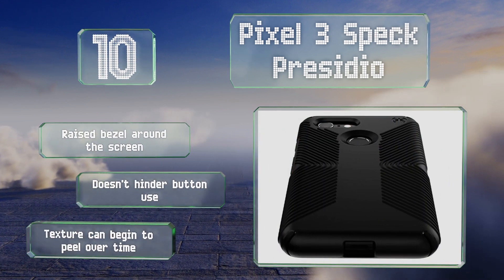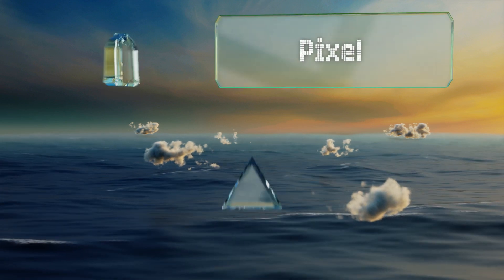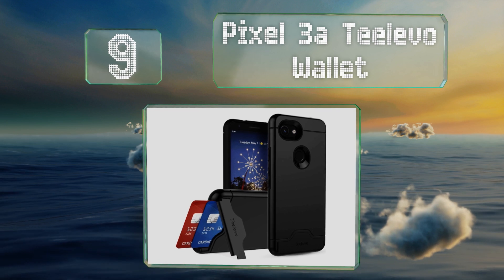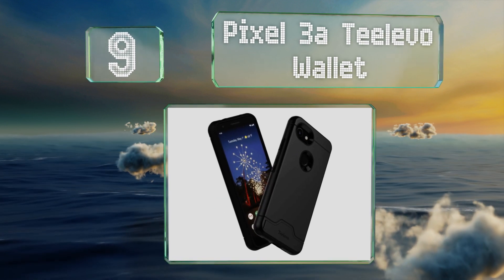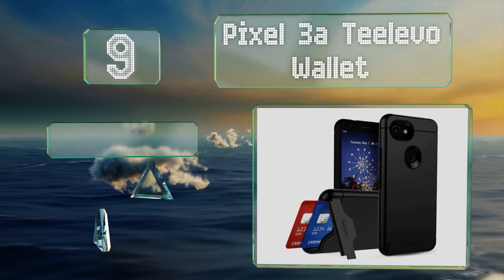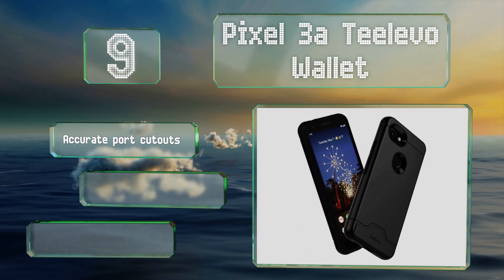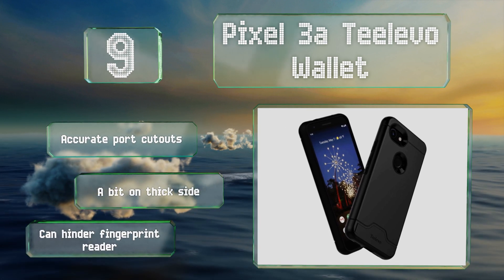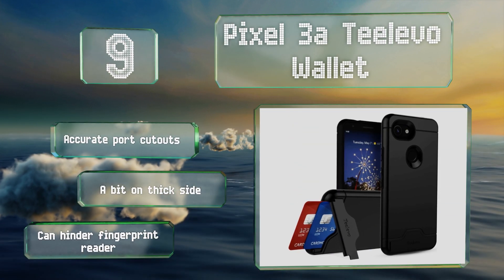At number nine, the 3a T-Level Wallet features a hidden slot that can accommodate up to two credit cards, as well as a kickstand for hands-free viewing. In addition to black, it comes in more vibrant color options like mint green and rose gold. It's equipped with accurate port cutouts, but it is a bit on the thick side and it can hinder the fingerprint reader.